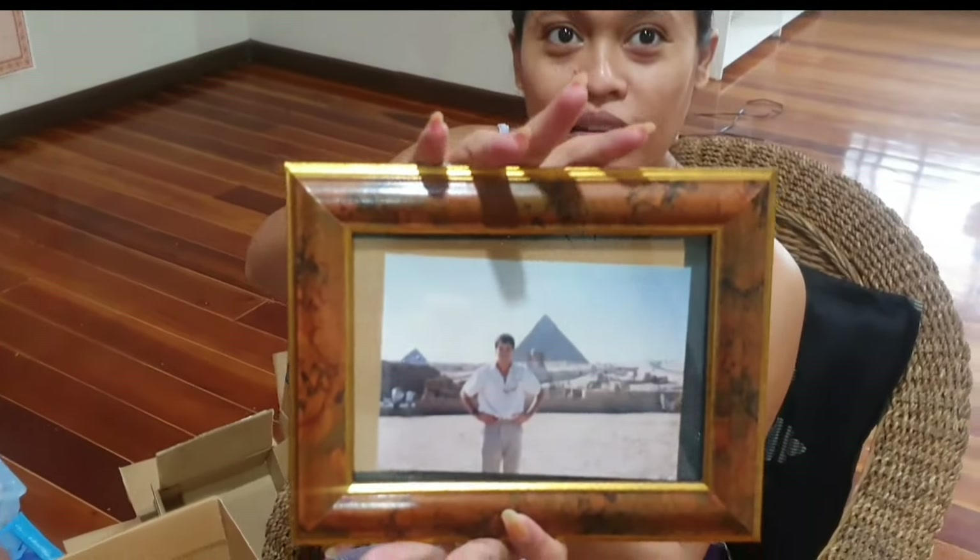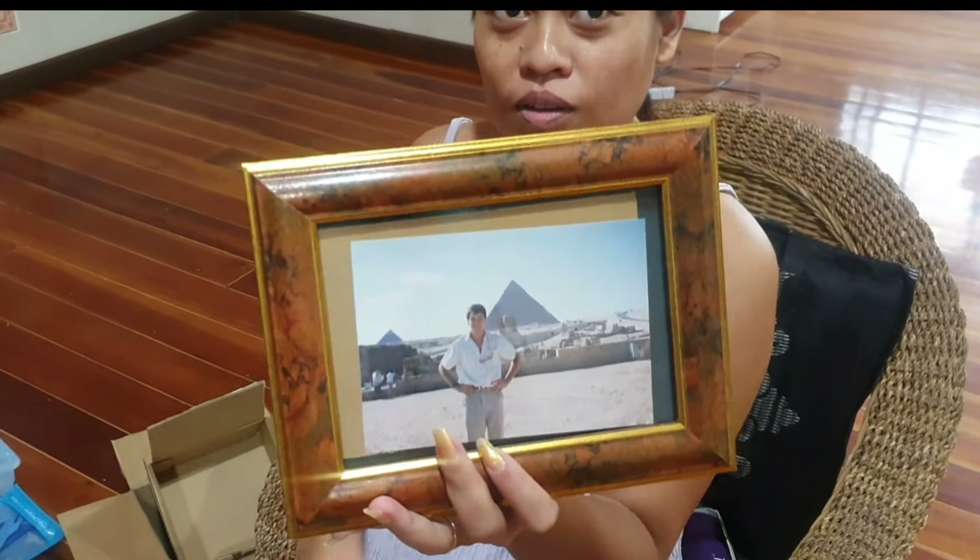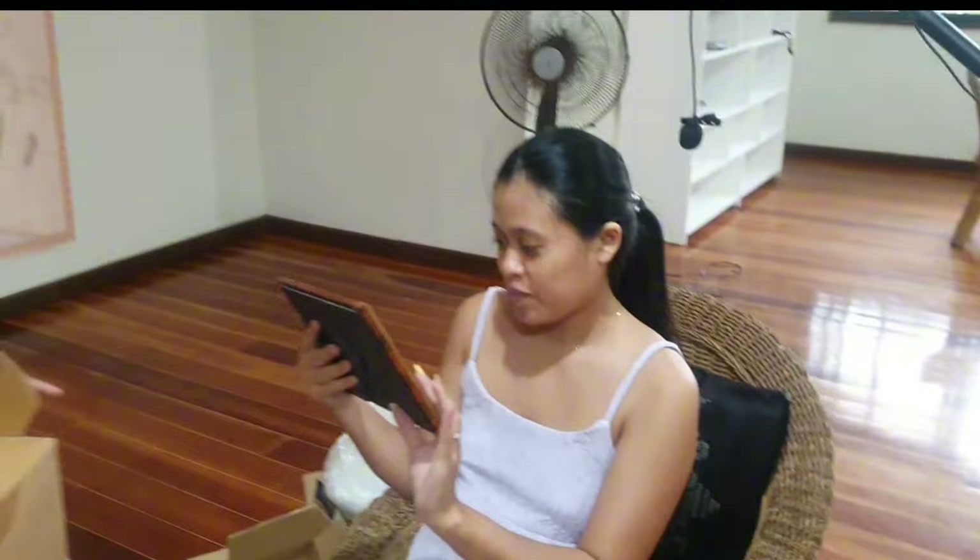That's me the first time I went to Egypt — probably 22 or 23. Back then you could climb the pyramid and go inside.